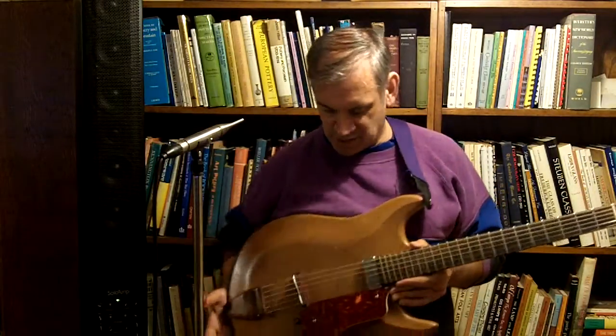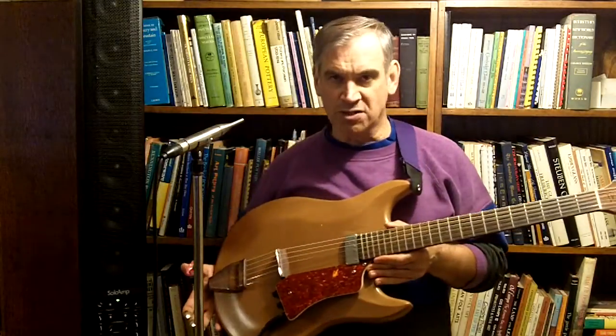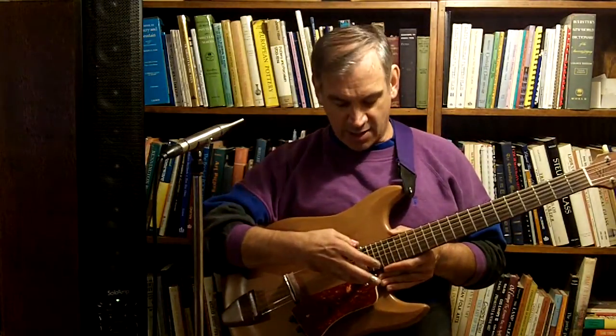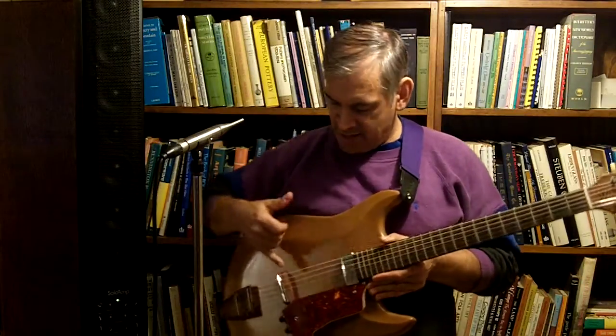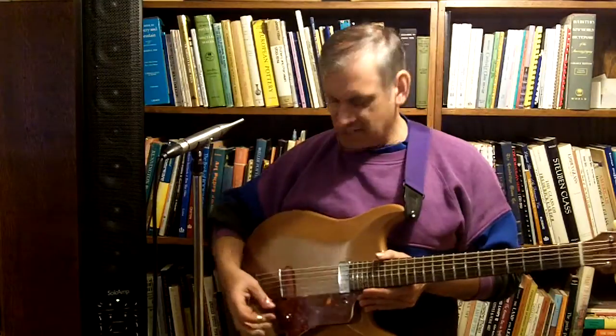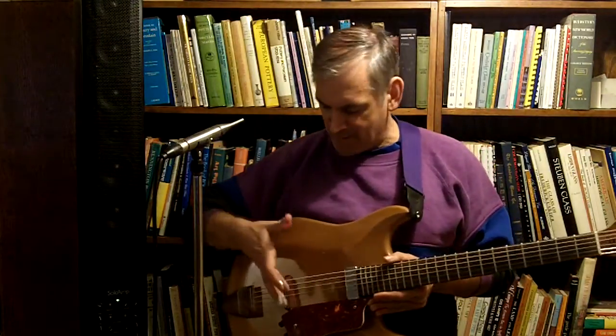I should mention the pickup system. It's got what he calls a magpie pickup system, with a humbucker right here — a magnetic humbucker right at the end of the neck. And there's a piezo pickup embedded right into the floating bridge. That's where the magpie name comes from: mag piezo.